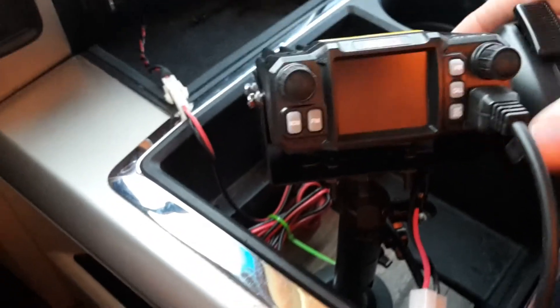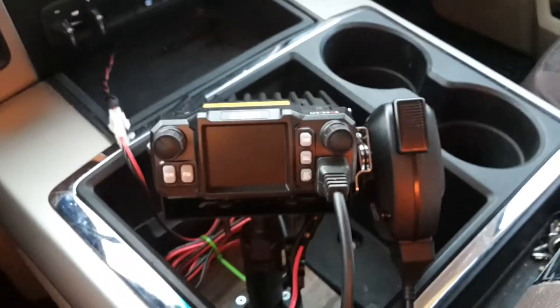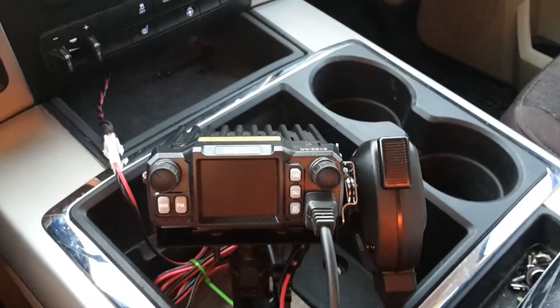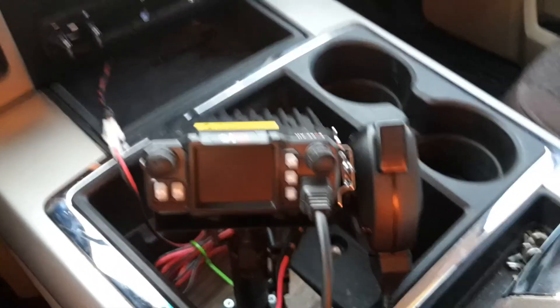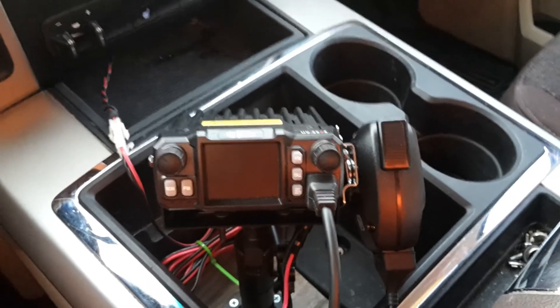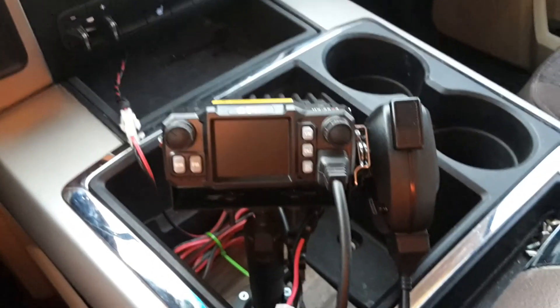One thing I've done is install the mic clip on the side so I can just hang the mic right there. So that's going to be it for today. If you have any questions, let me know in the comment section. I'll have a video out soon on how to program this radio with Chirp, covering a lot of the functions and menu options I covered in this video. My son's in town for a visit so I've been a little slower on getting videos out, but we'll pick back up soon. Have a great day and thanks for watching.